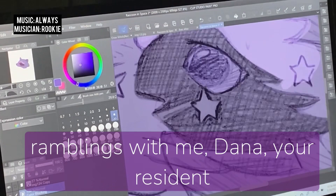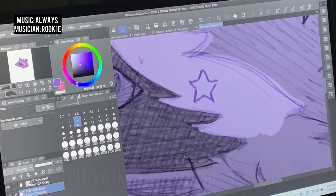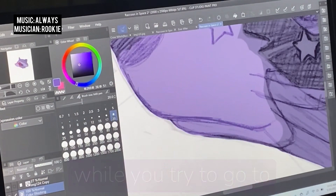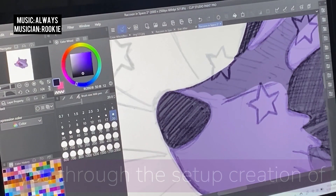Hello, and welcome back to Cozy Ramblings with me, Dana, your resident cozy mystic and art witch. I'll talk a little bit about my artistic process today and a little bit about some nerd stuff, but either way, the vibes are chill, so feel free to set this video to play in the background while you try to go to sleep if that's what you need.